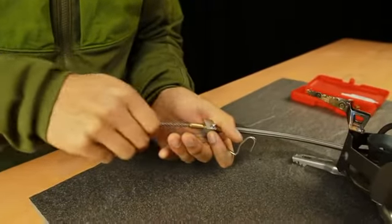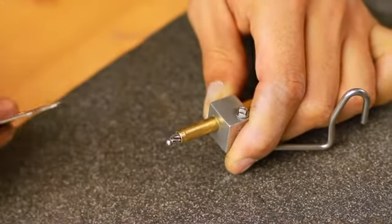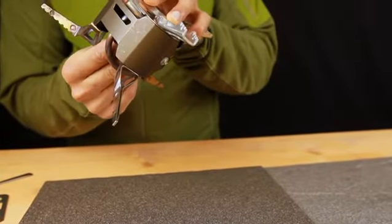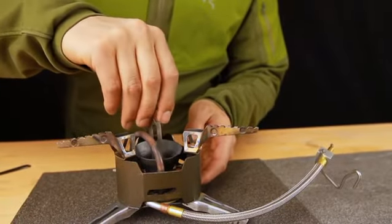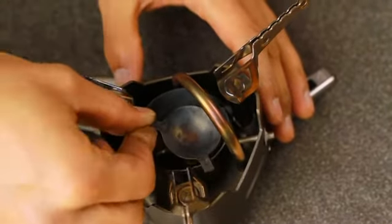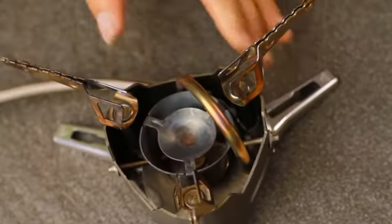Reinsert the cable into the fuel line until it can go no further. Place the shaker needle into the jet so the needle points into the small hole. Turn the stove upside down and screw in the jet, making sure it is tightly fastened. Replace the flame spreader, making sure it is secured. If the flame spreader is corroded or has become damaged, replace it with a new one from the Expedition Service Kit.